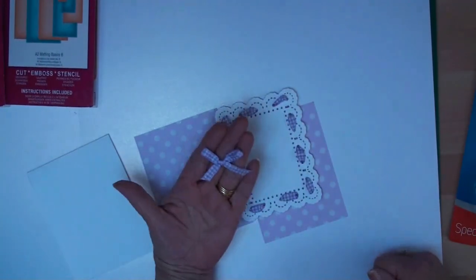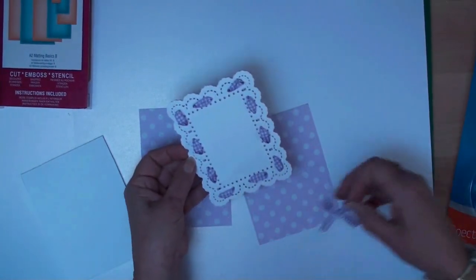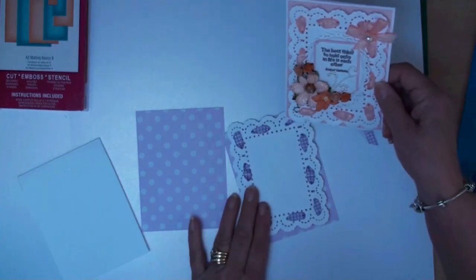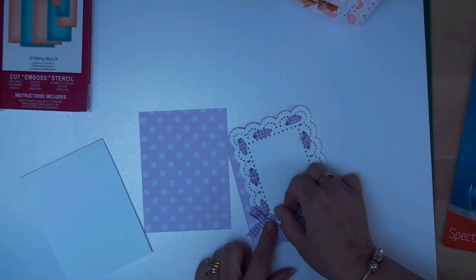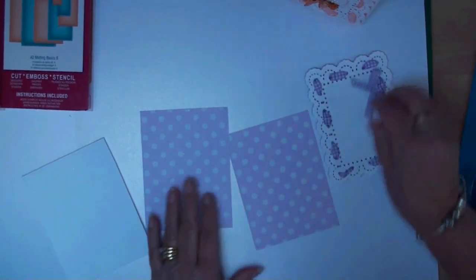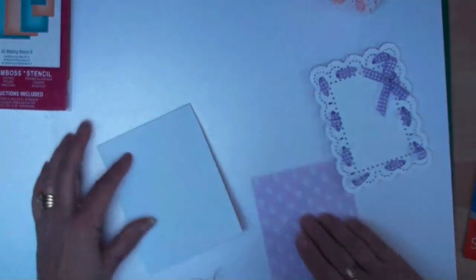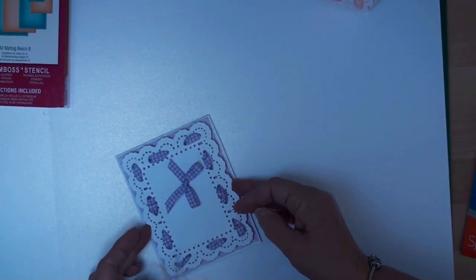From that ribbon I've also created a small bow, and I'm going to pop that along one of the sides on my shape. If you look at this one I've put the flowers at the bottom and the bow at the top, so I think we'll do the next one the opposite way — bow at the bottom and flowers along the top. That is going to be added to one of the two lilac layers that I cut — I cut one for the inside and one for the front — and it's just going to sit along there.